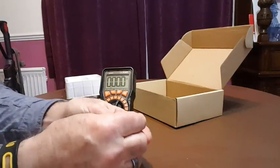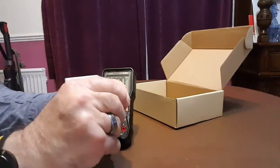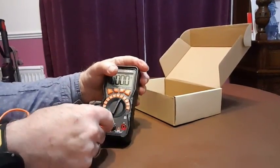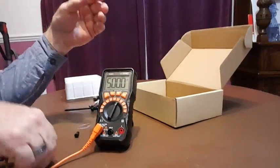And here's the leads again. You pull the dust plugs out of the end of the bit that plugs into the multimeter and plug it into the multimeter like that. And the black one's already ready to go so I'll just plug that straight in.